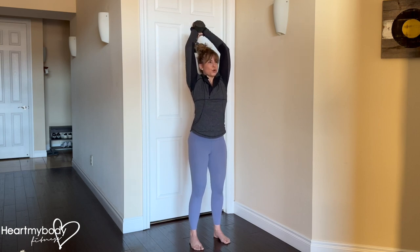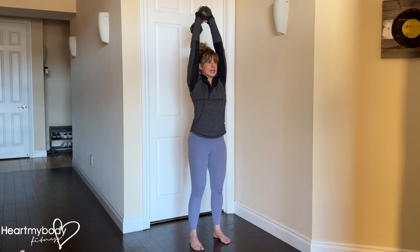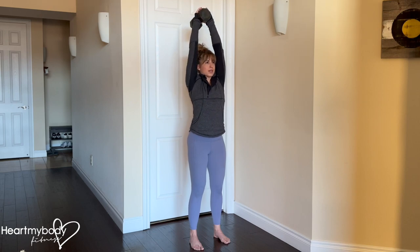As you exhale, straighten your arms directly over your head, squeezing through your triceps. Inhale, lower down, and exhale, press up.